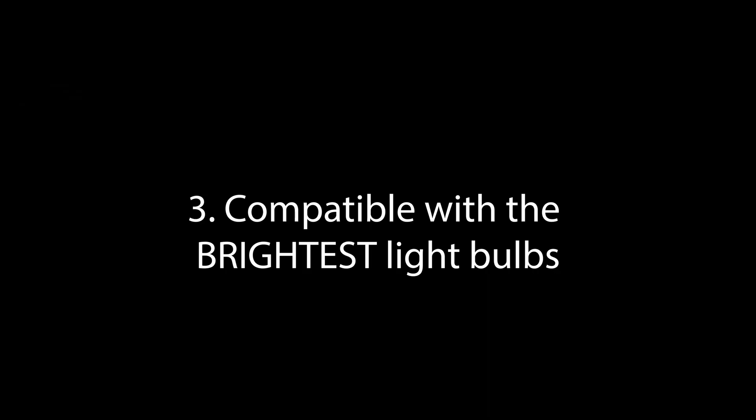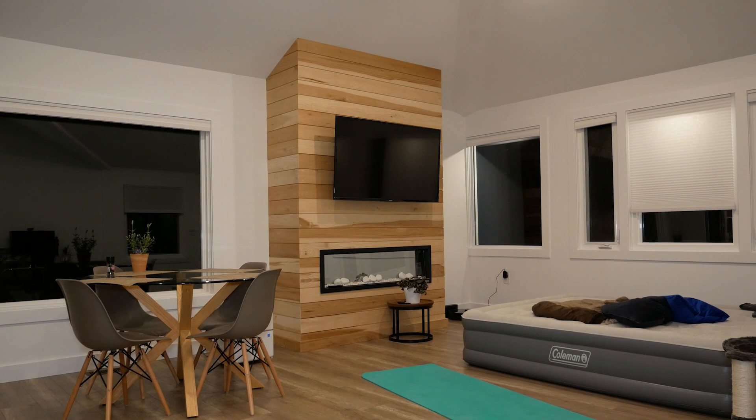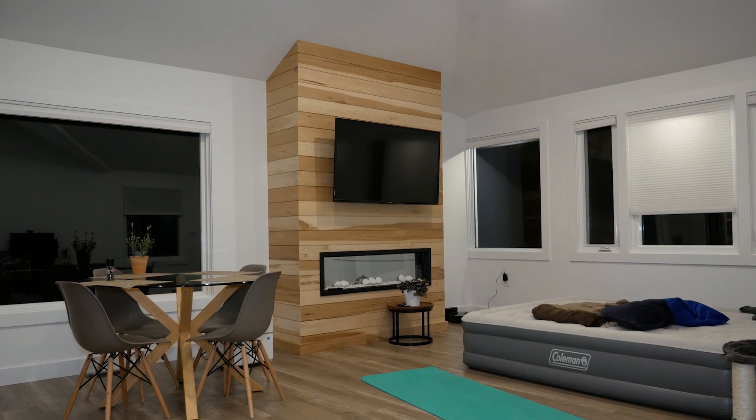Number three, smart bulbs are generally not very bright — the max you'll typically get is around 1,100 lumens — and they are costly. So if you want a very bright light somewhere, like in your garage, and you want to make it smart-enabled, SwitchBot makes it easy because you can use any dumb light bulb you want. You're not restricted to smart bulbs with limited luminosity.